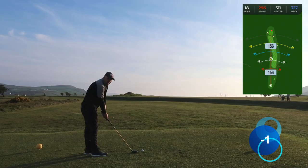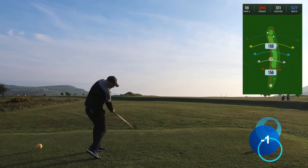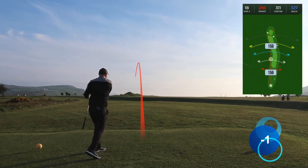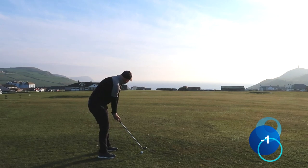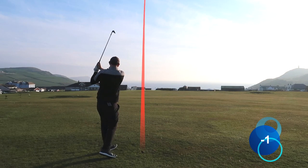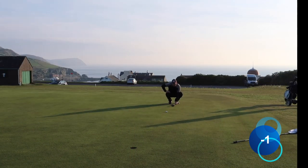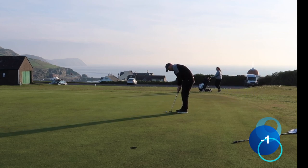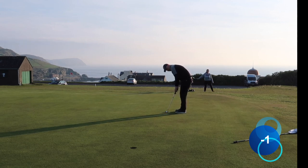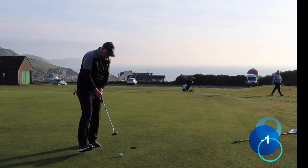18th tee — a bit downwind so I can normally knock it on with three wood. I actually nearly topped that and hit the bank in front of me, shooting it up in the air. I've got 140 yards left, downwind off the left, going with a 52-degree. Nice strike, just fading back on towards the flag. About 15 feet up the hill — left lip, firm. It's never going to drift too far past. Oh, just didn't allow enough break.